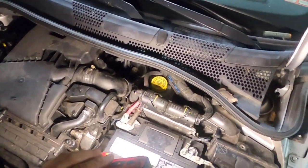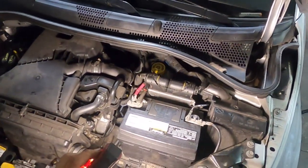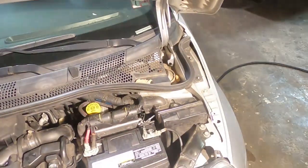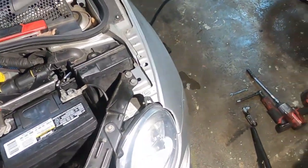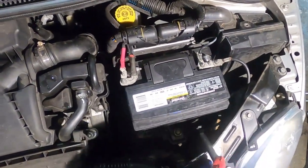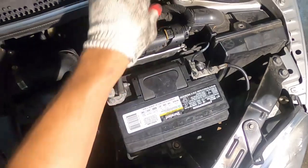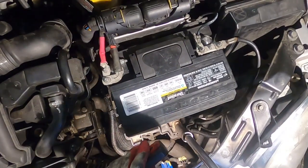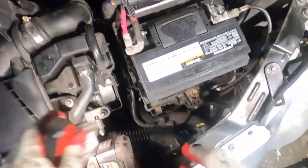The first thing we're going to do is remove the battery. Let me get some light over here. All right, let me get my gloves. I'm going to grab the 13 millimeter and remove this bolt right here.